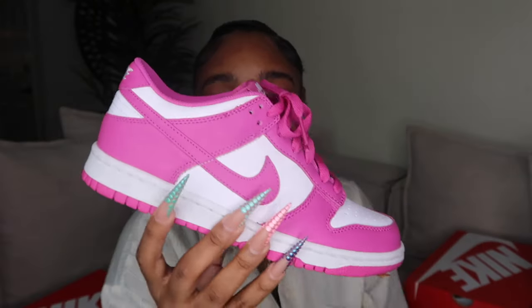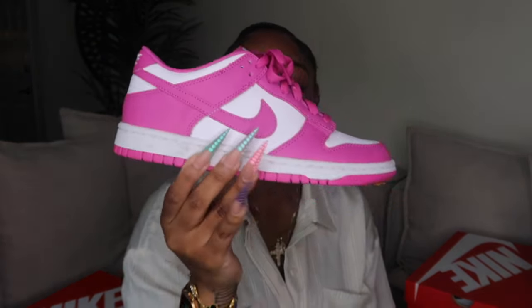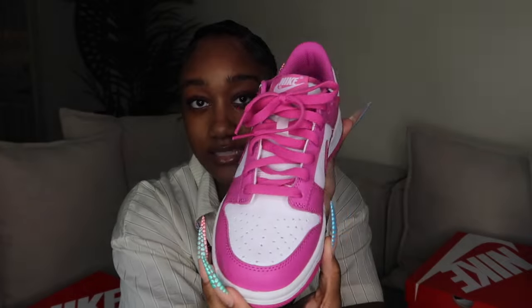Also a grade school pair — I'm starting to like the color pink a lot, so when I saw these I knew I needed them. These are the Candy Pink Dunk Lows, and they came in grade school. These were also gifted to me. This color pink is like the perfect shade — not too bright and not too dull. So cute.